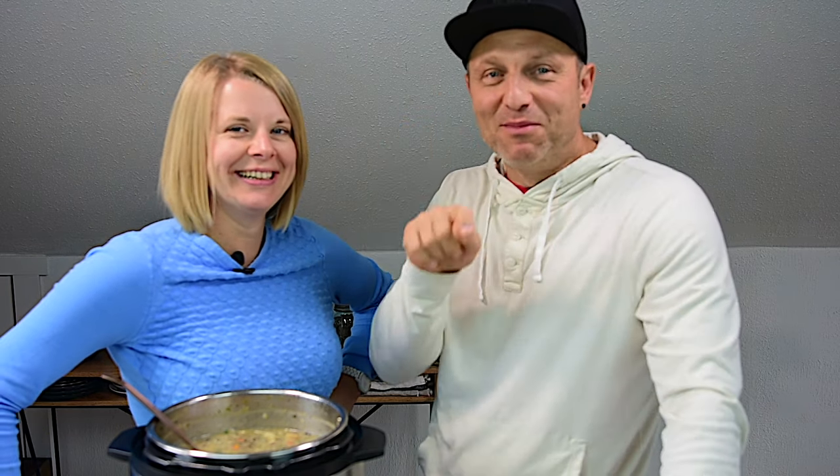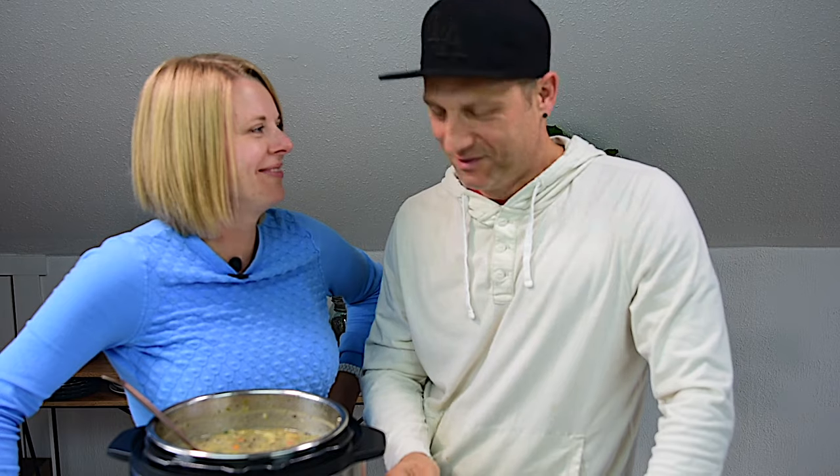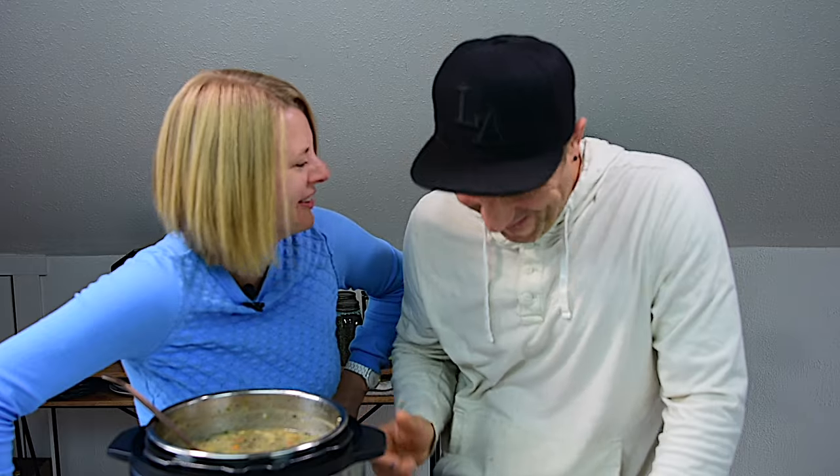Don't forget to subscribe and hit the bell button so you receive a notification every time we publish a new recipe — every Friday at 9 a.m. PST. I post real healthy Instant Pot recipes. Make it — it's so good. See you next time!